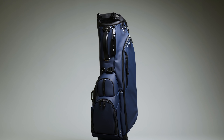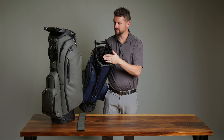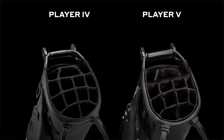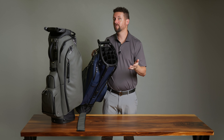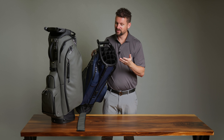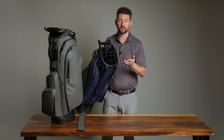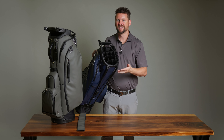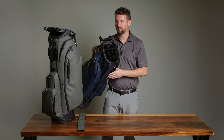We're going to start on the top. As you can see, this is our 14-way top — we also have a 6-way top. On the Player 4, we used a space mesh material for the lining, and only the Pro had the velour lining. We've now added the velour lining to both the Pro and the Player 5, which is going to keep your clubs even more protected and just has a soft, nice feel.